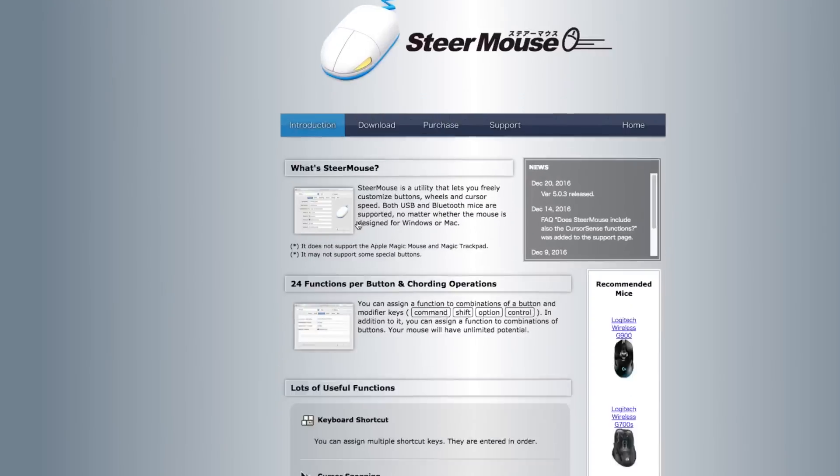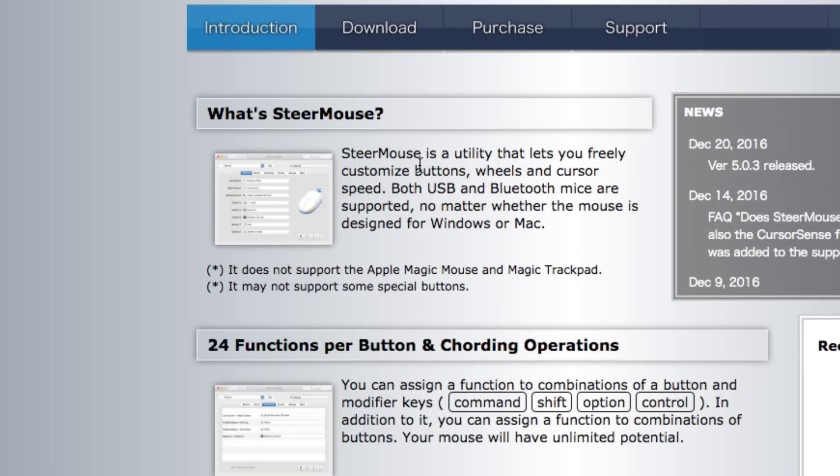It says here it's a utility that lets you freely customize buttons, wheels, and cursor speed. Both USB and Bluetooth mice are supported, no matter whether the mouse is designed for Windows or Mac. It does not support the Apple Magic Mouse and Magic Trackpad, and it may not support some special buttons.